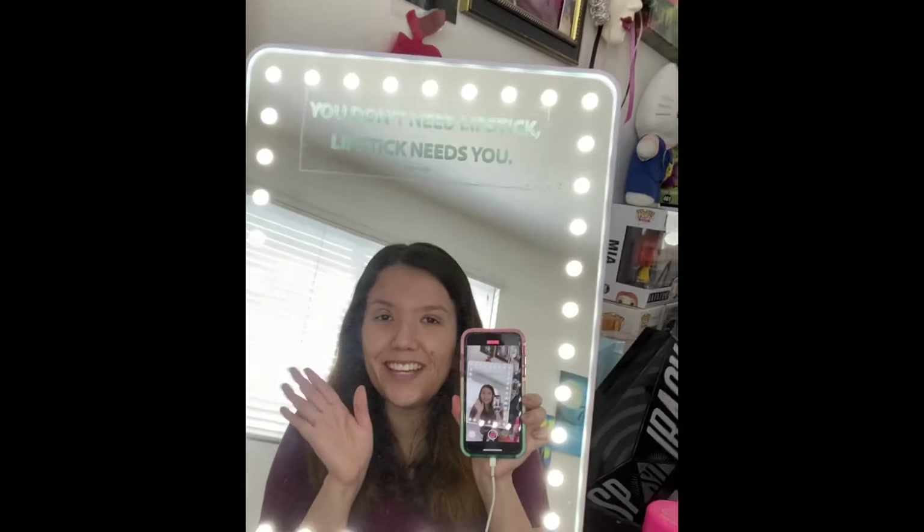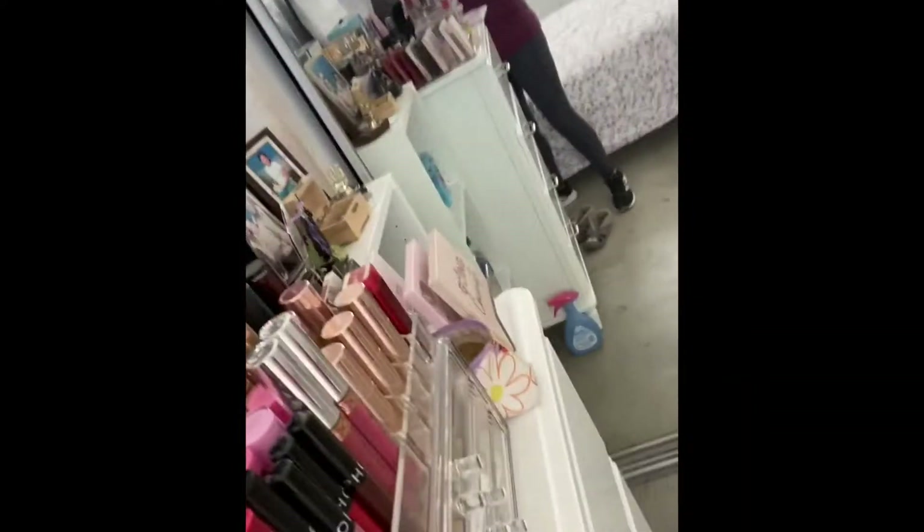You guys want to see my area? Here let me show you — this is what it looks like. That's my mirror, that's my stuff, that's my entire collection of makeup. This is basically my makeup station because I do not have a makeup desk.